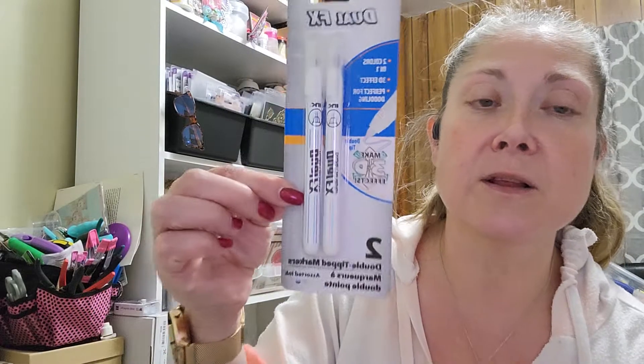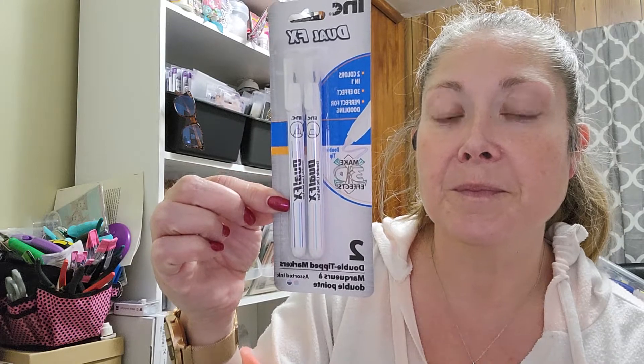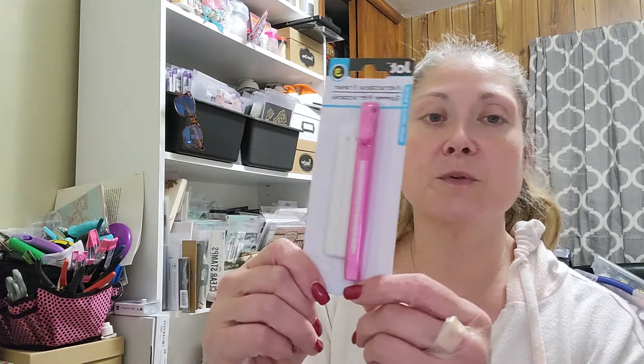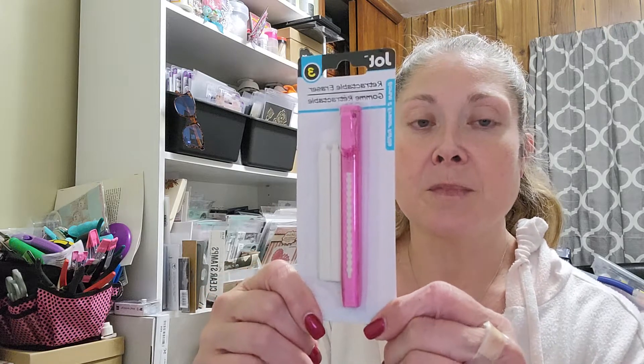I just thought they were kind of cool — and this is what they look like. So I picked those up. And then I'm always needing an eraser for something. These are retractable erasers — I haven't seen these at Dollar Tree before. I picked up a pink one. I think they had them in blue and gray and green. It's a retractable eraser with two refills — one in there and then two refills. I've had these before from Staples and Office Depot. So I went ahead and picked up one of those. That was everything I picked up from Dollar Tree.